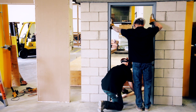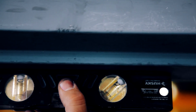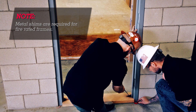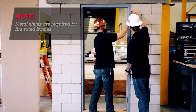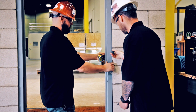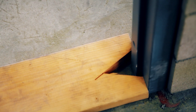Install a setting spreader bar at the bottom of the frame. Verify that the head is level; if it's not level, shim under the bottom of the frame. Keep the hinge side tight to the wall and add shims to the lock side to tighten the frame to the spreader bar. If more than a quarter inch shim is needed, divide the amount of shims evenly between the two jams. Make sure all four rabbets of the frame touch the spreader bar — this will prevent a twist in the frame.